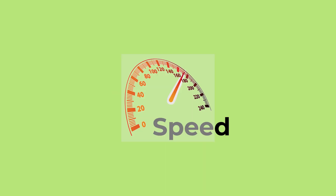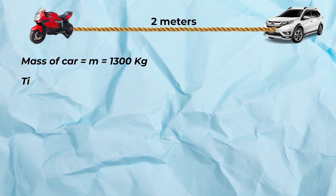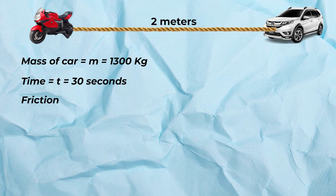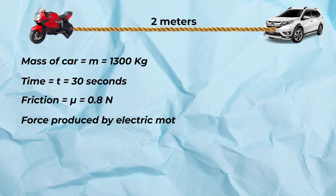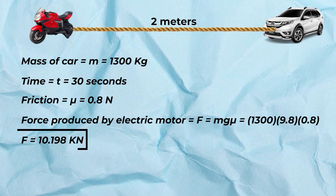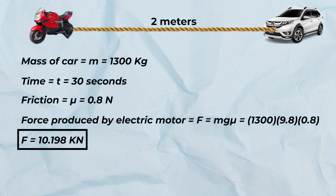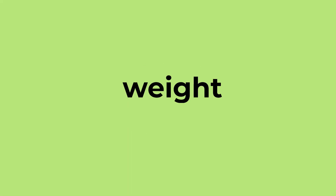Now we will calculate the force produced by the three-phase motor by using the weight of the car and the speed of the electric motorbike. Hence we can show that the towing capacity of the electric bike is the weight of the car.